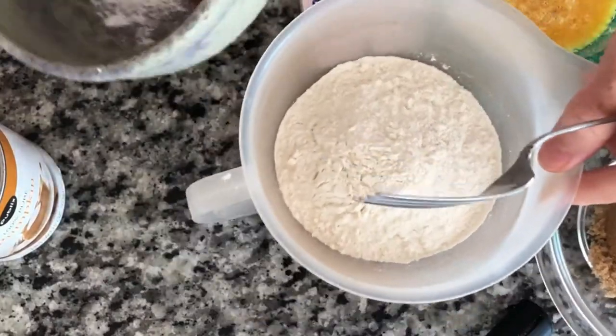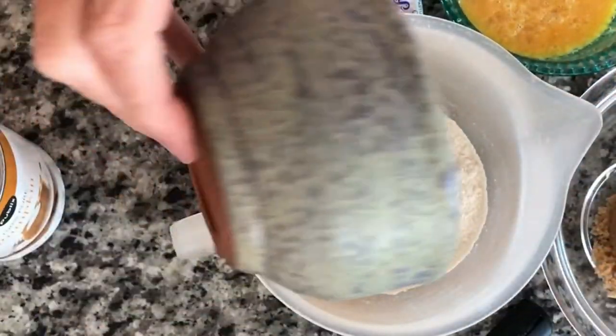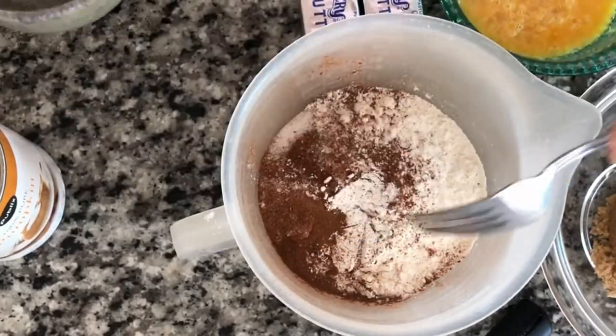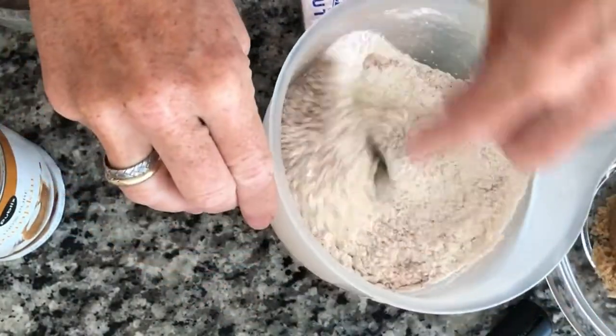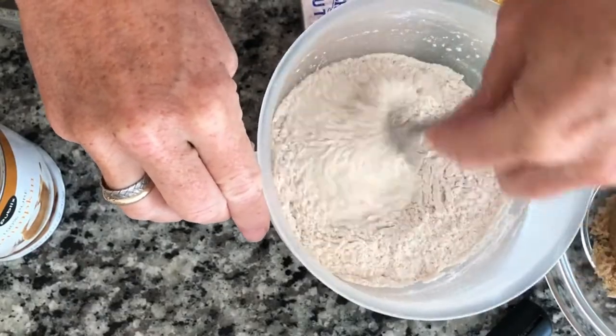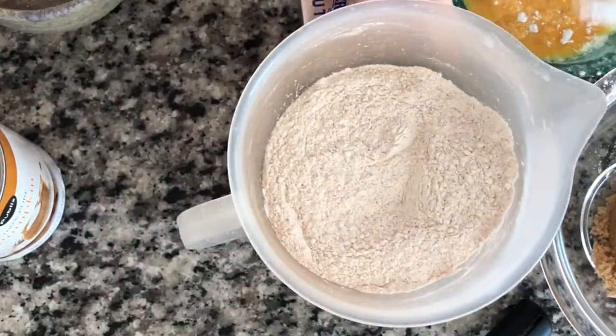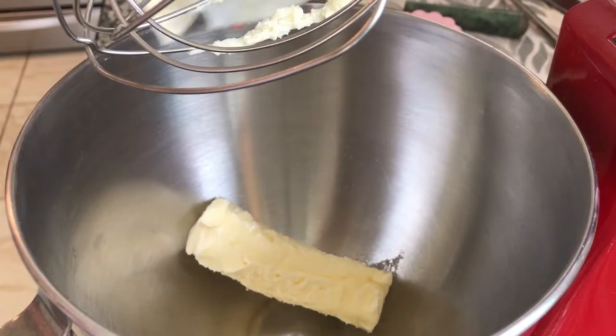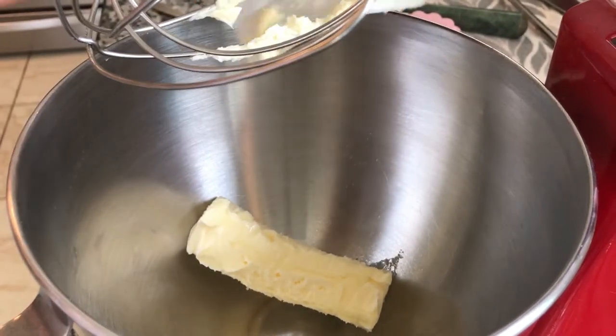These are our dry ingredients — we're gonna end up sifting those into our wet. So I'm just getting those all incorporated and that'll go into our wet. A half stick of butter in there — let this stick here, make sure it is softened.